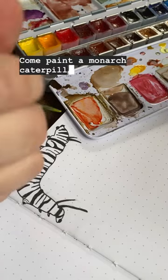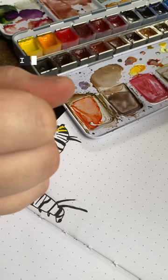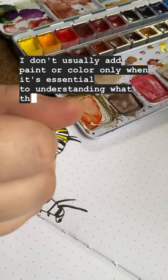Come paint a monarch caterpillar with me. This is the illustration in my current weekly in my bullet journal. I don't usually add paint or color, only when it's essential to understanding what the subject is.